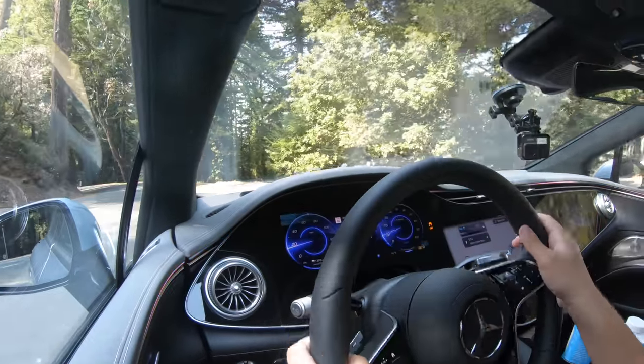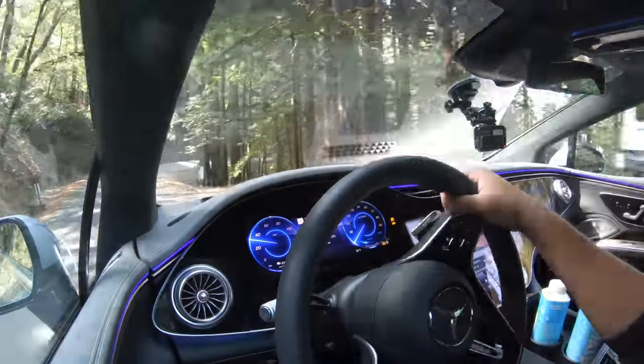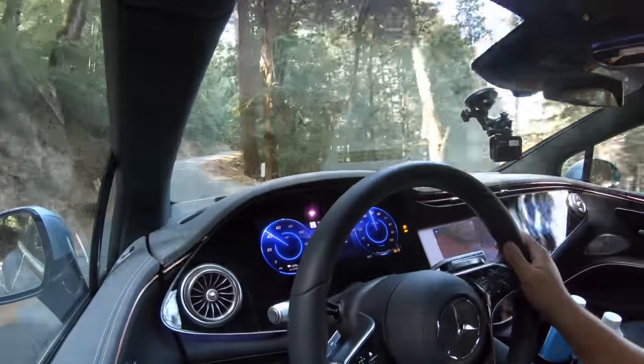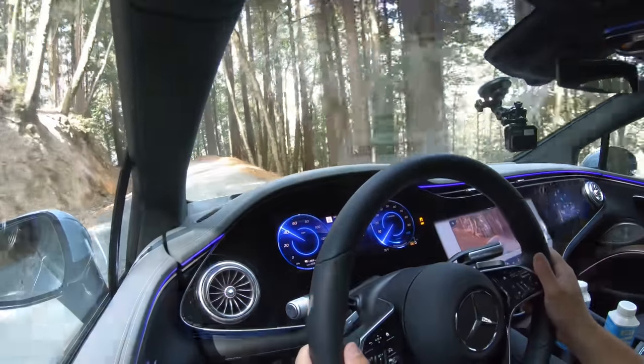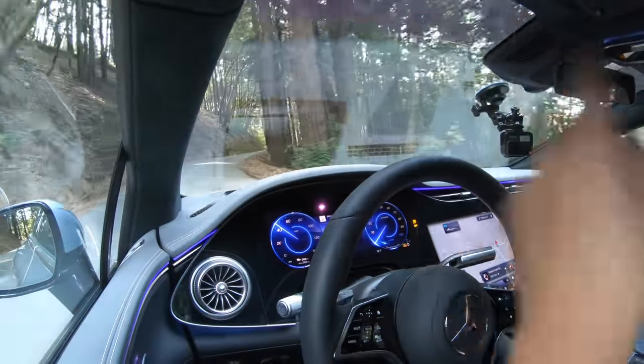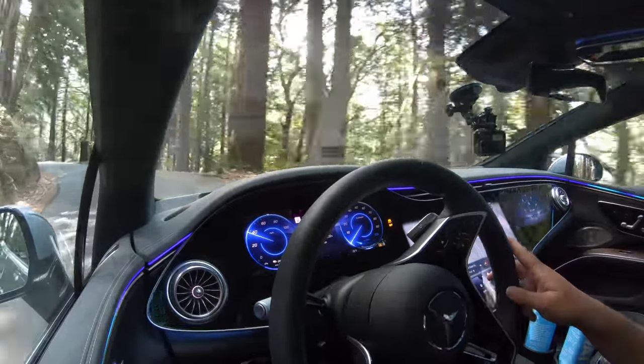Coming up on one of my favorite roads — tight road, let's see how the EQS does. This car is so big on such a tight little road. It's not a car to shred, but it's masking its size. Hard left, hard right — really magical. I know I keep repeating myself, but this is my first experience and you're along with me. If you want the full review, head to Inside EVs. It's important to film the first time driving a car to capture that initial feeling.